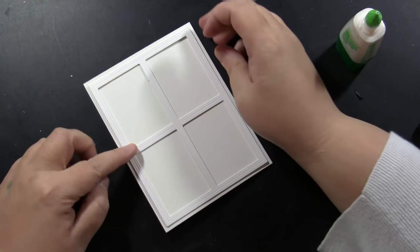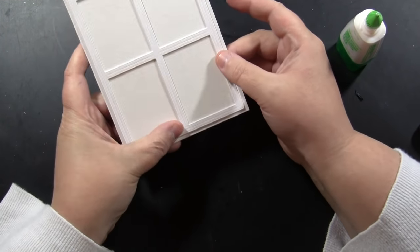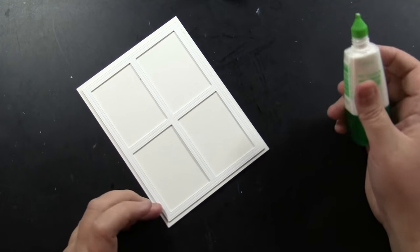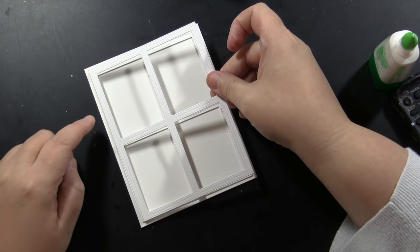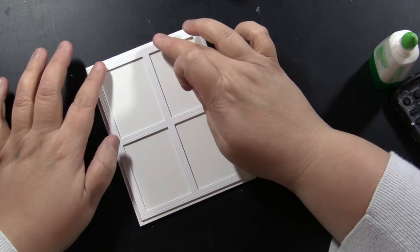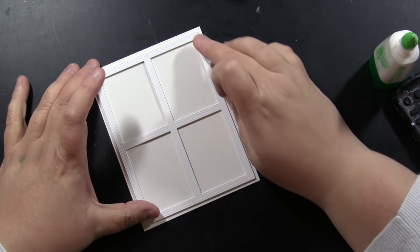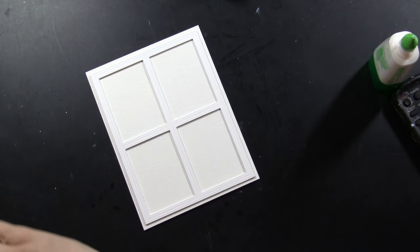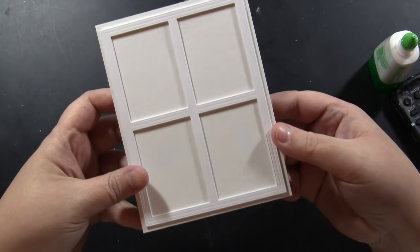It's a really easy way to add dimension — you wouldn't have to do this, but it is super easy. I'm just gluing those down and adding one more layer right on top with liquid glue, so I've stacked three on top. Here is that dimension you get just by stacking those up if you want.